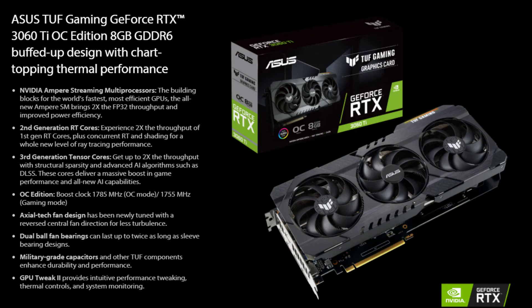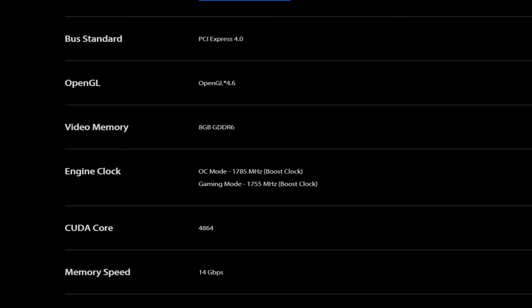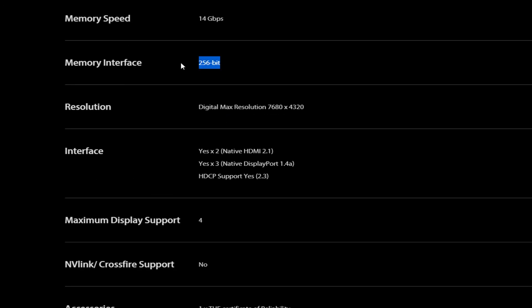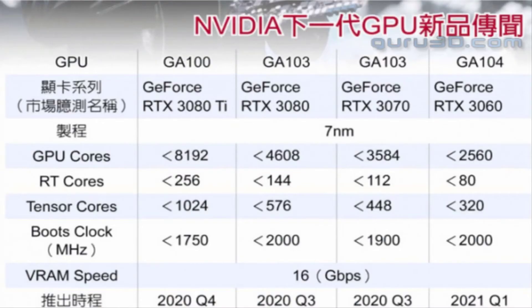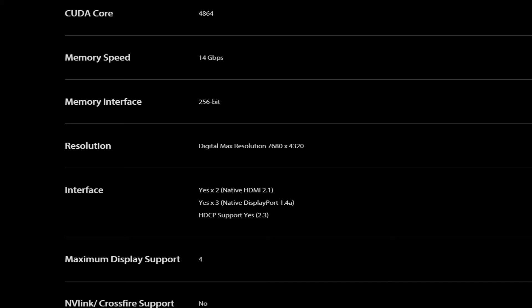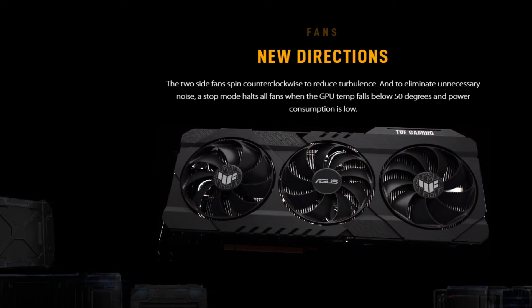The Asus GeForce RTX 3060 Ti also features the GA104 GPU with 4864 CUDA cores, a base clock of 1695 MHz, and 8GB GDDR6 memory across a 256-bit interface. The RTX 3060 Ti was previously the cheapest RTX card based on Ampere architecture, but NVIDIA has since launched the RTX 3060 non-Ti with up to 12GB of memory but fewer CUDA cores. You need at least a 750W power supply to run the Asus card. Pricing ranges from $519 to $559 depending on country and applicable import duties.